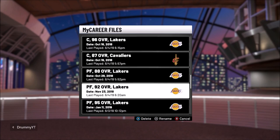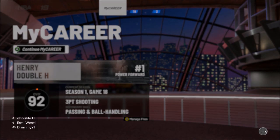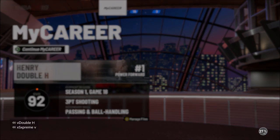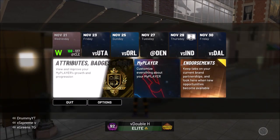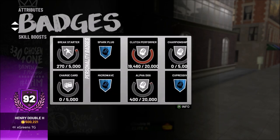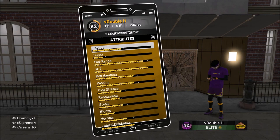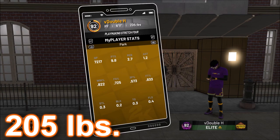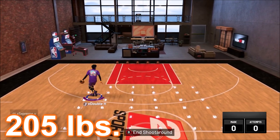I think it's weight. The last build we're going to test is my playmaking stretch, 92 overall — it doesn't have pro dribble moves until 97. The pure stretch was 235 pounds and couldn't do it. My shot creating stretch was 205 pounds and could do it. This playmaking stretch is minimum weight, and in My Court it can do the behind the back.